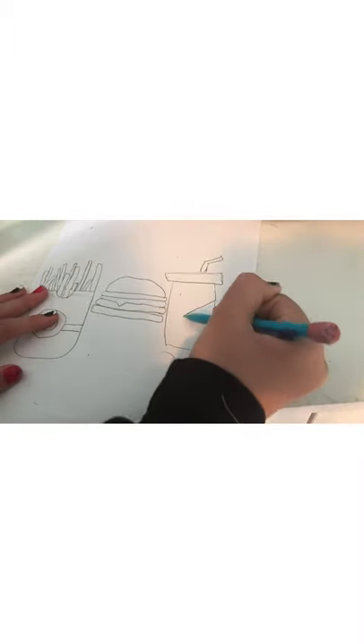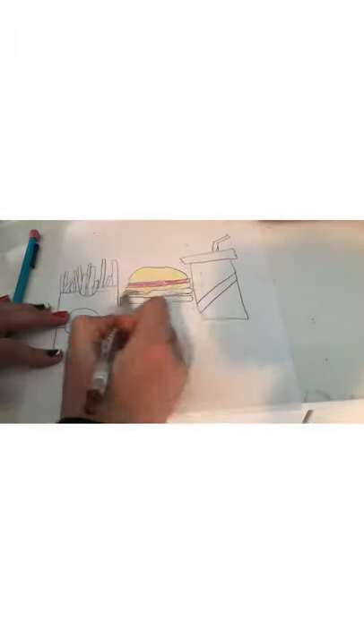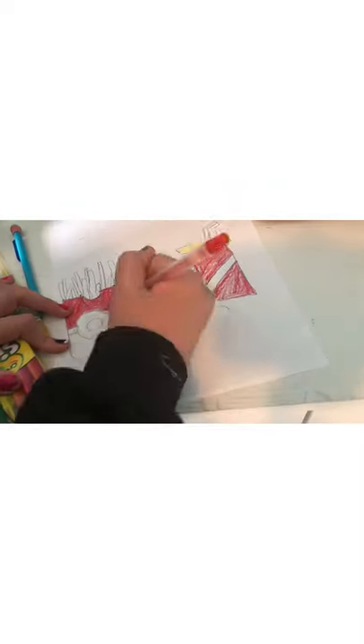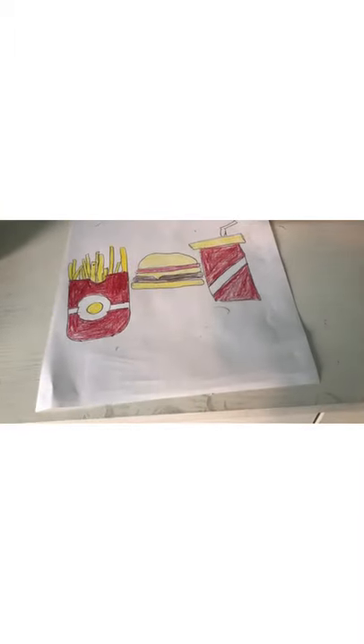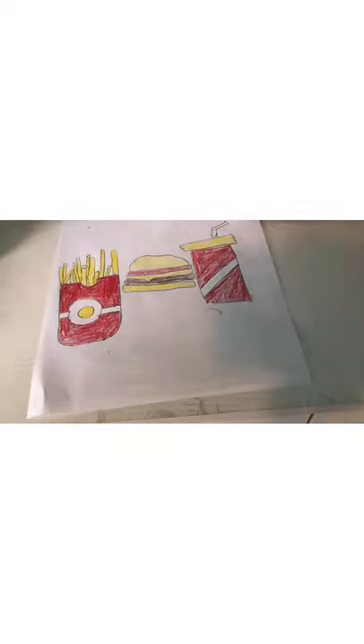If you would like to do a design on the cup like I did on the fries, you're more than welcome to. I'm just gonna do a stripe. I just finished coloring everything. I hope you guys really liked the video and I hope I taught you how to draw all those things. I kind of made the theme of my food red and yellow because most of them are red and yellow. I hope you guys like and subscribe — thank you for watching, bye!